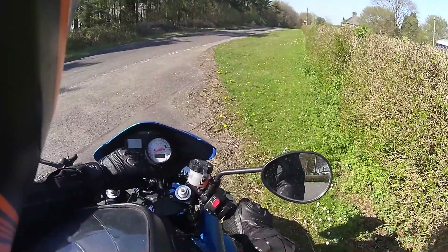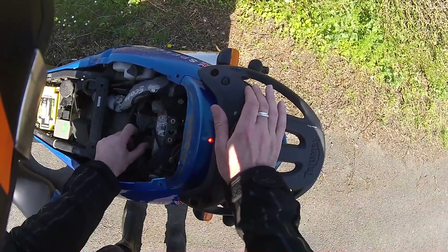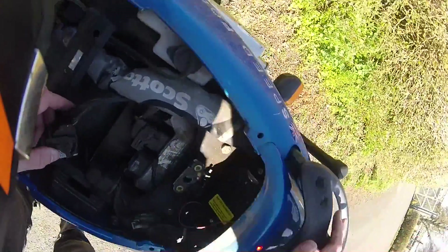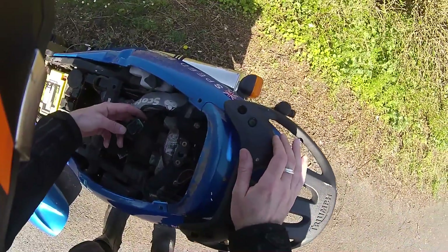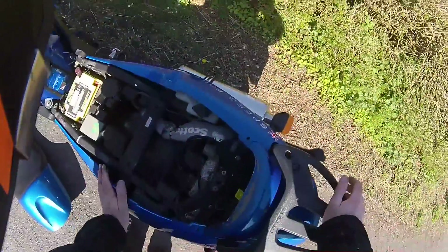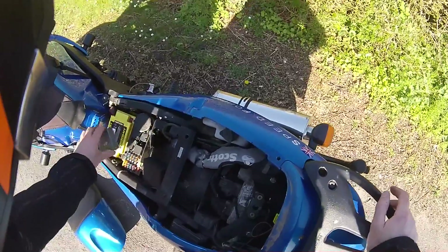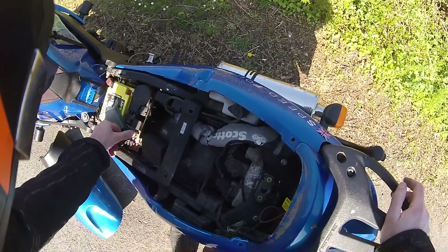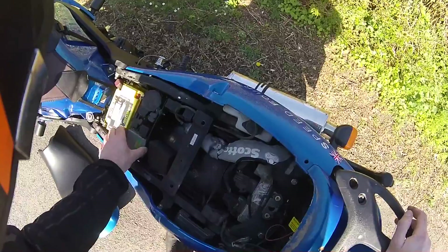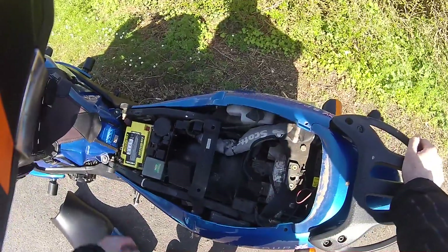Let's see if I can find anything under the seat. That looks absolutely fine. That looks absolutely fine. So that's those connections. Fuse box — that's all fine. That's fine. That's all fine.